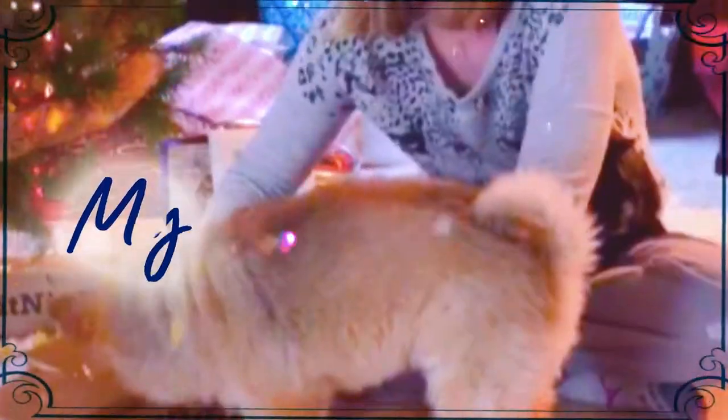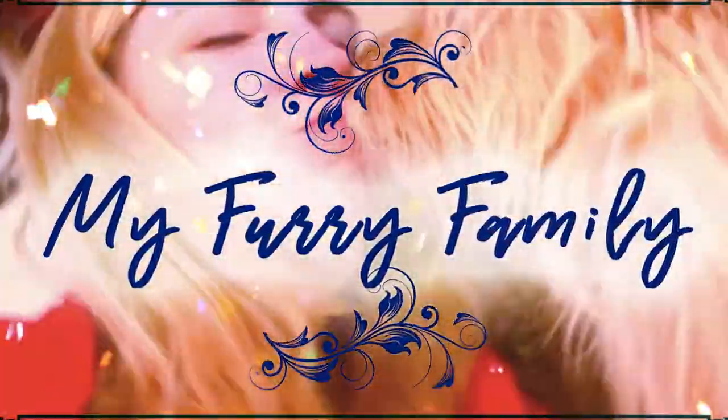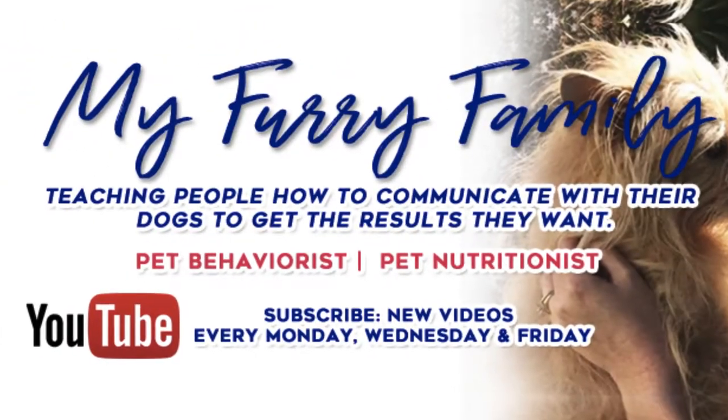So you're looking for some canine enrichment ideas for your dog? Well stick with me because in this video we're gonna be talking about the treat ball. Hey, I'm Jessica the Furry Family Coach, and in this video we're gonna be talking about the treat ball.